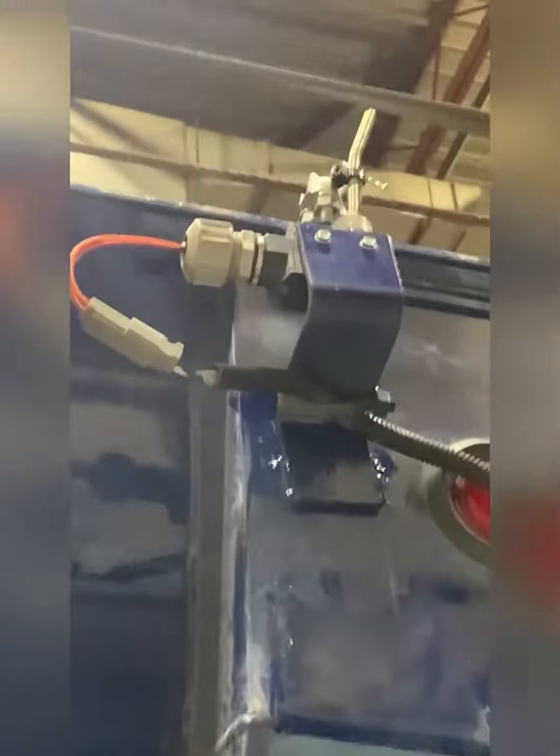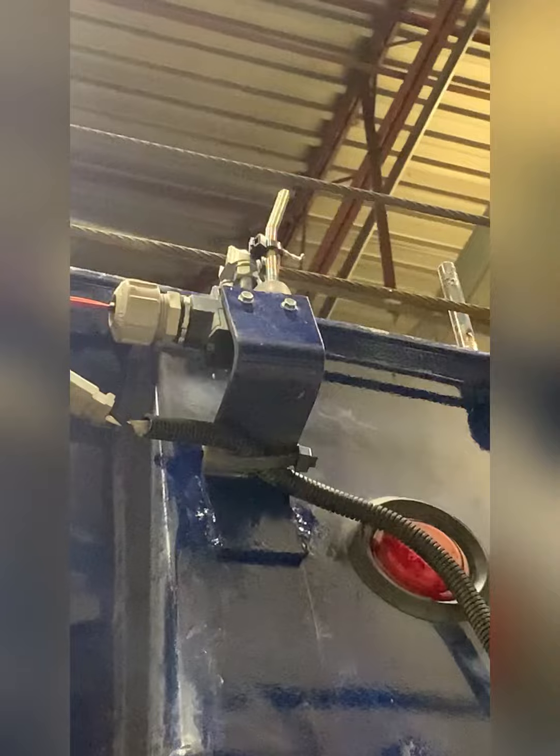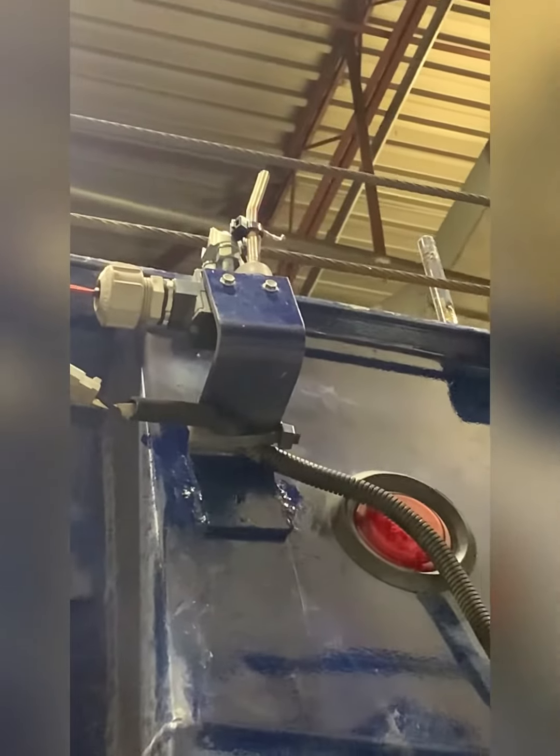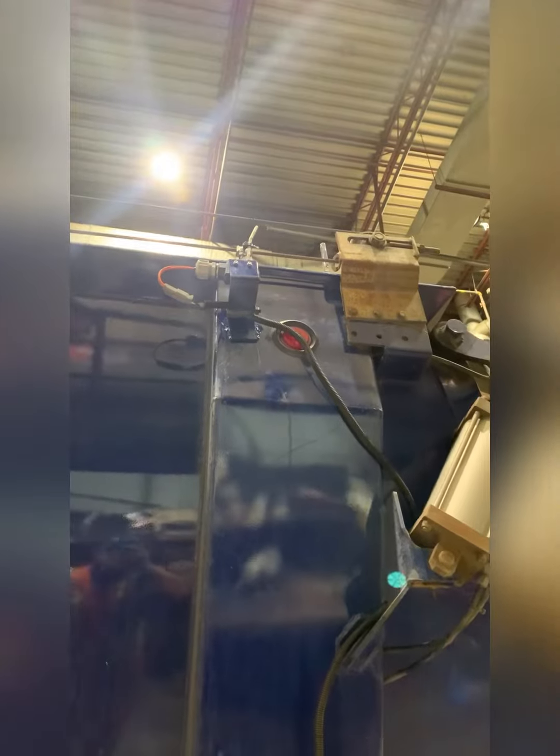This is my limit switch two, which is now activated. It tells the operator that the tarp is fully open — the trailer is fully open right now — and as a result the operator can only move the tarp in the other direction. And that is the finished product.